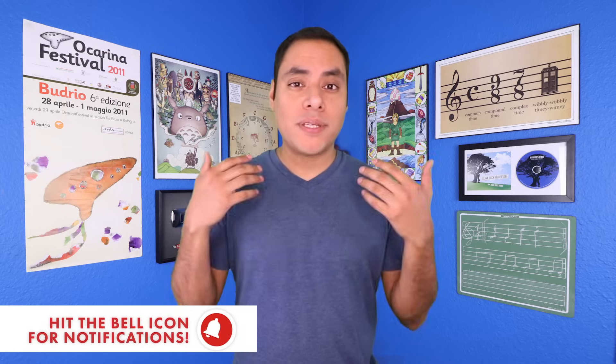If you'd like to grab your own copy, head on over to the link in the description down below. Or if you just want to stick to these video lessons, be sure to subscribe and hit the bell to know whenever I post a new video for this series. Now let's go ahead and dive into the most important part of playing the ocarina, which is the instrument itself.